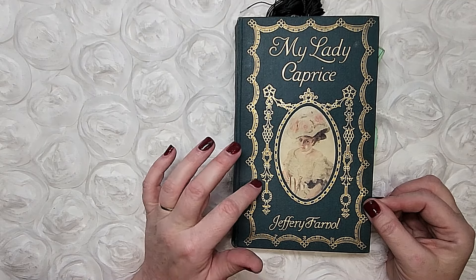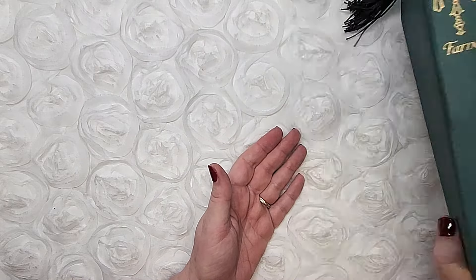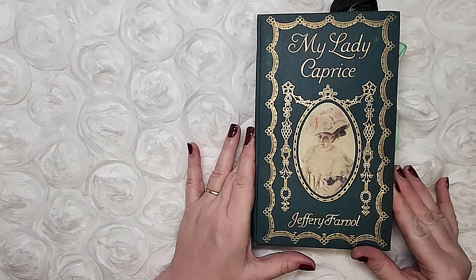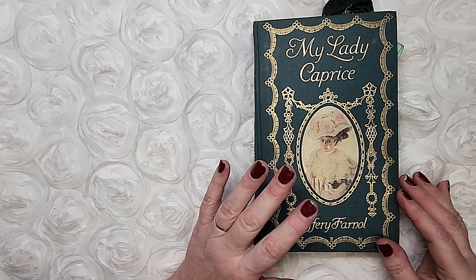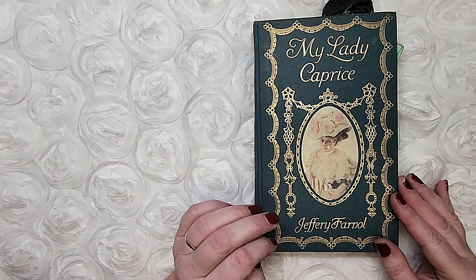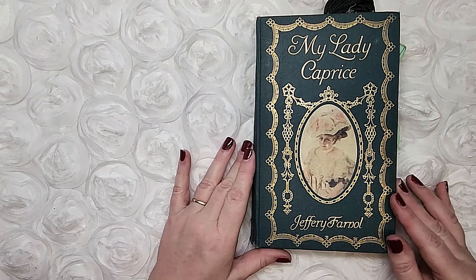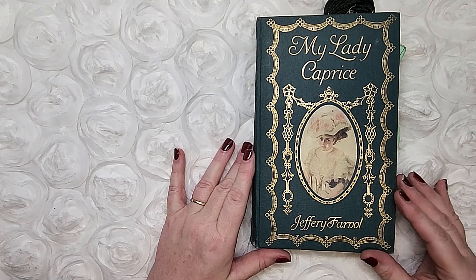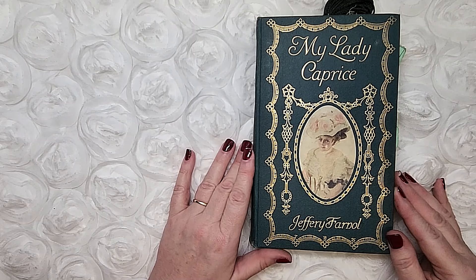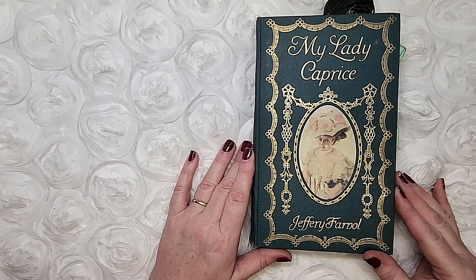I bought this book at a library book sale last week. It dates to 1907 and it's in fabulous shape for its age — just a little bit of cleaning needed. I did a little bit of research and this was actually the first edition, not valuable because it was a mess. The author was a prolific writer who wrote 40 romance novels.